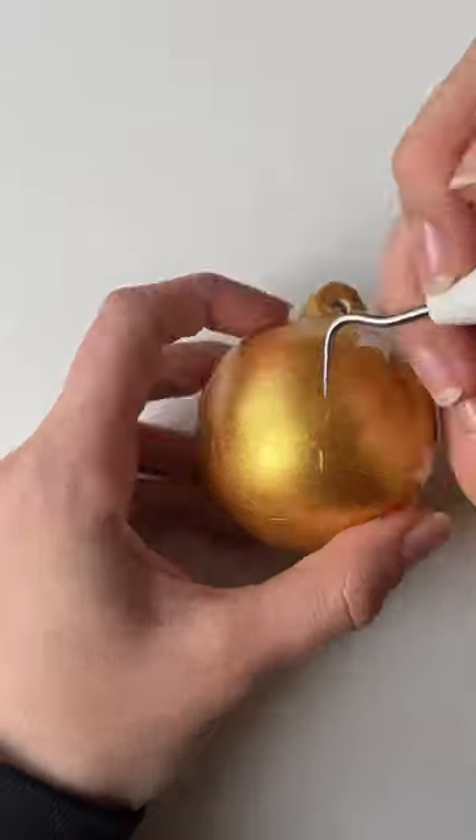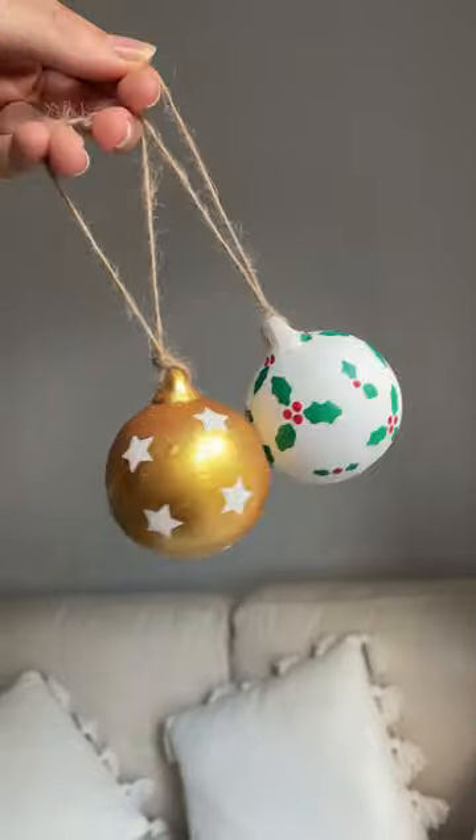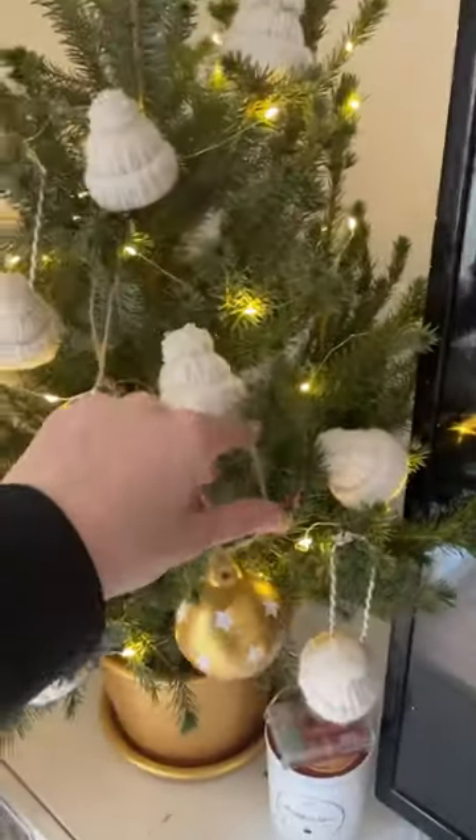I also did some little stars and then like painted and peeled them off. And these two bubbles actually turned out super cute. They're ceramic and they went on my tree — and this is like day seven of Craftsmus.